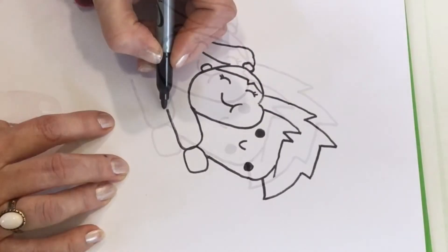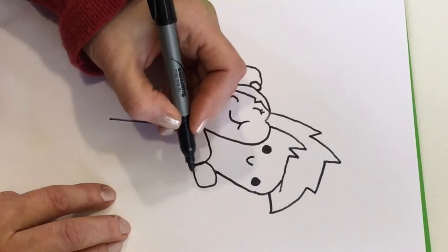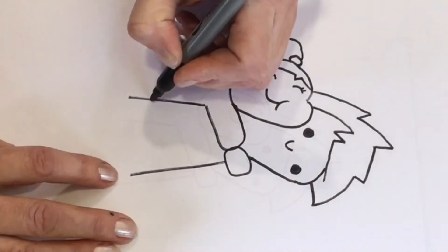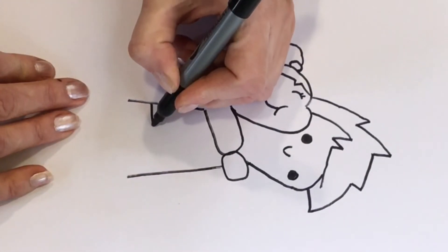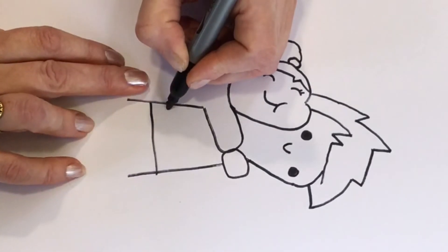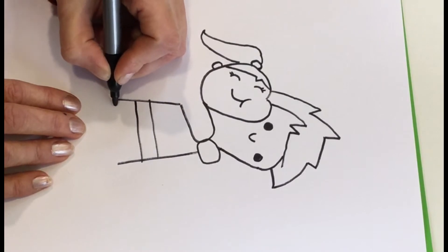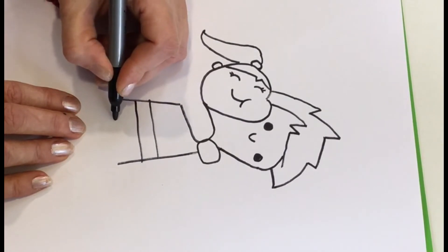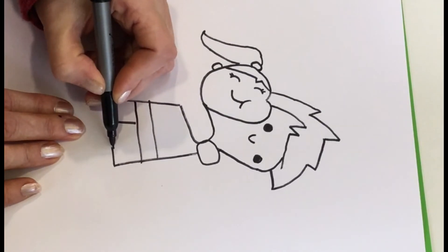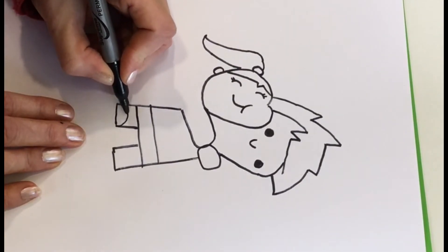Now we're going to draw their bodies — we're going to draw his body first. We're going to start at the bottom of his arm and draw a curved line that comes down. Then at the very bottom, let's draw a line across for the bottom of his shorts and then draw another line above it for his waist. Then let's add his legs — draw a short line and then up, and we can do the same thing on the other side, in and up. Let's give him shoes — draw a little curve for each shoe.